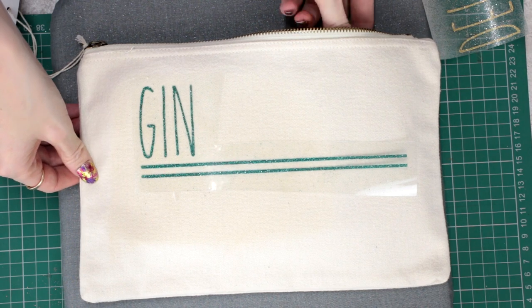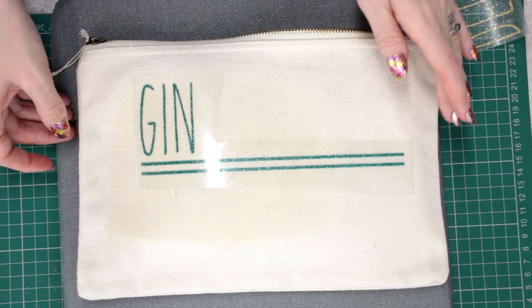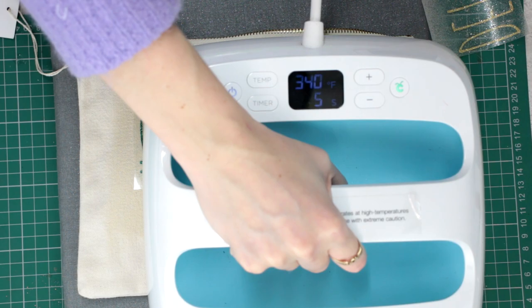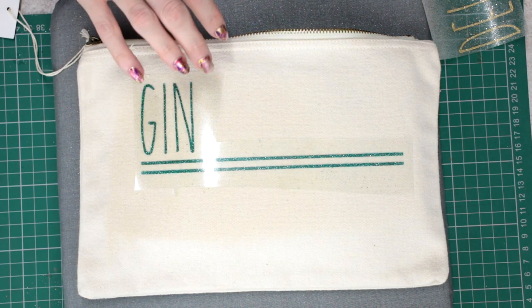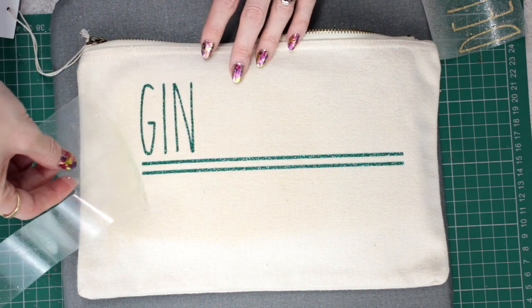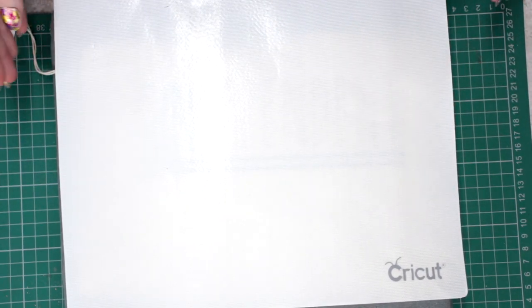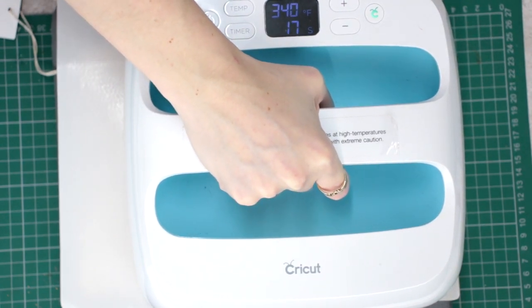We also want to move our pressing pillow along so that it covers the rest of our HTV area. You want to leave that to cool for about 10 to 15 seconds. Once it's cooled a little bit we're going to peel away. Then we're going to come in and place our Cricut protective sheet, or if you've got a Teflon sheet you can use that. And again we're coming in for 340 degrees.